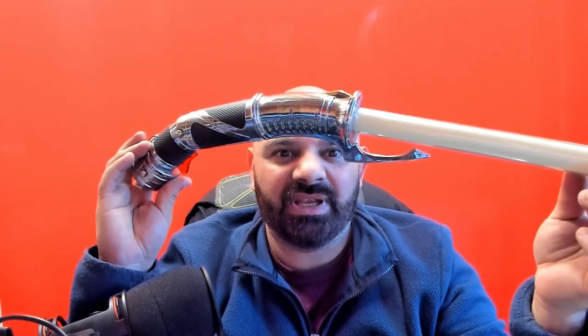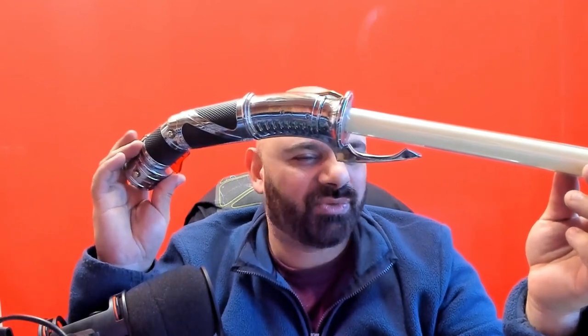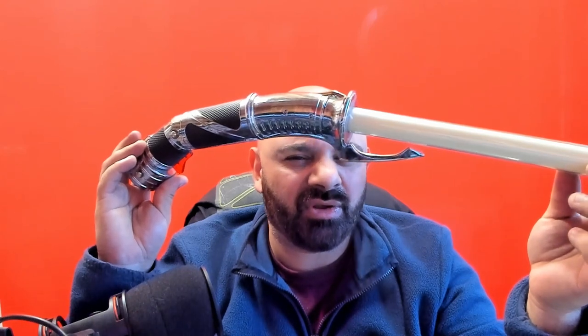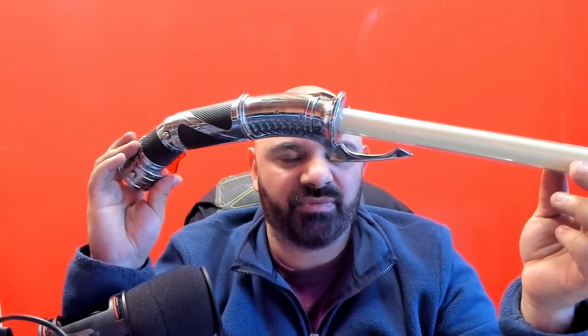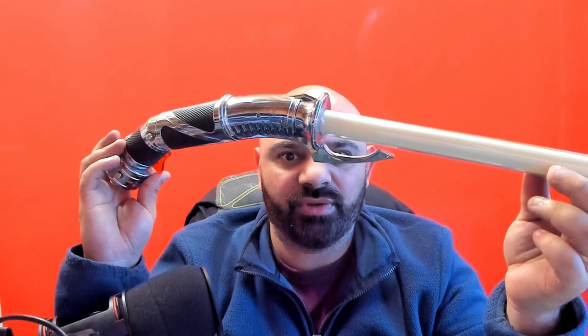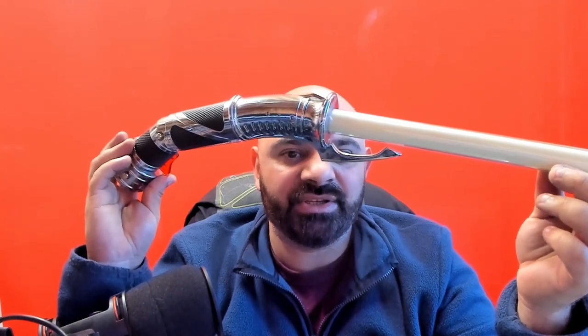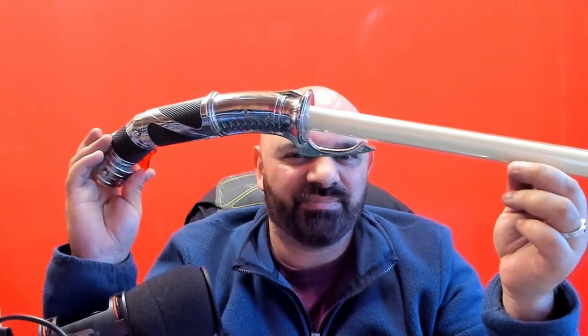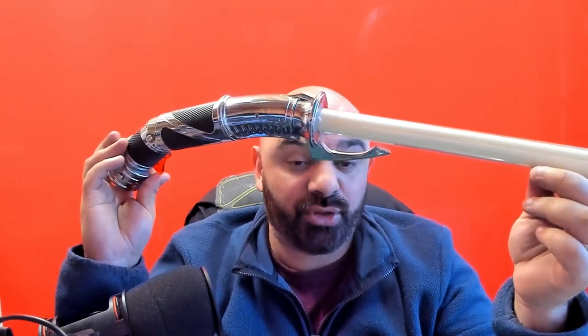Another thing about red LEDs is that a lot of cameras have trouble picking up red — that's why you usually see it come out whited out or orange-tinted. It doesn't truly represent the actual color being produced, because camera sensors have a lot of trouble with pure red colors.